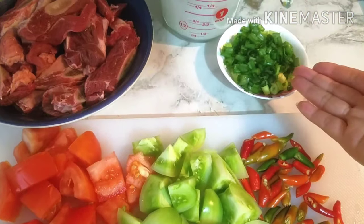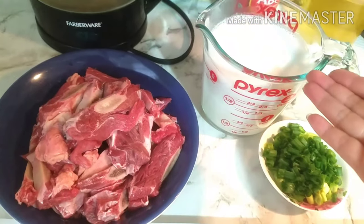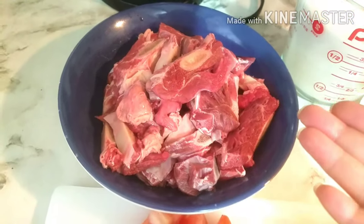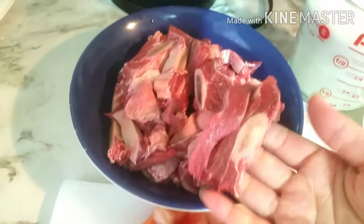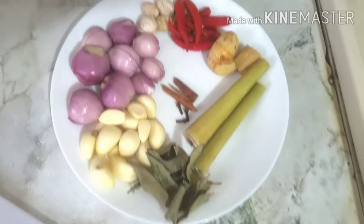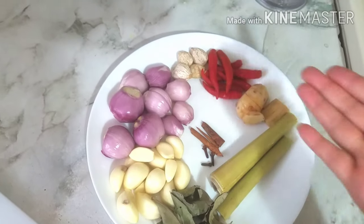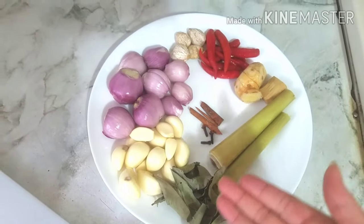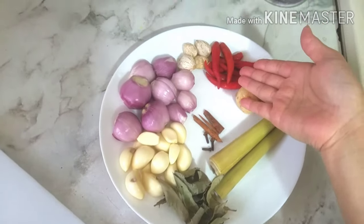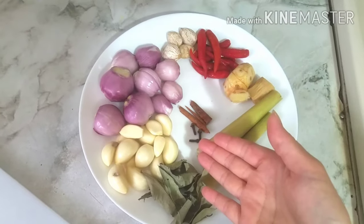Dan ini daun bawang yang akan ditaburi nanti. Jadi santan setengah kental. Saya pakai daging sapi iga untuk tongseng kali ini. Dan ada bumbu-bumbu yang dihaluskan: serai dimemarkan, daun salam, serta langkuas, jahe, cabai merah, kemiri, bawang merah, bawang putih, kayu manis, dan cengkeh. (Spring onion for garnish later. Semi-thick coconut milk. Beef ribs for this tongseng. Ground spices: bruised lemongrass, bay leaf, galangal, ginger, red chili, candlenut, shallots, garlic, cinnamon, and cloves.)